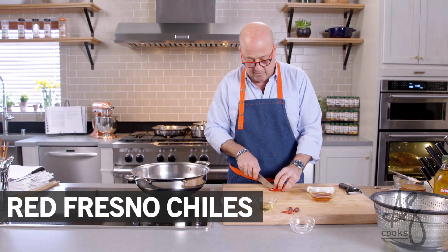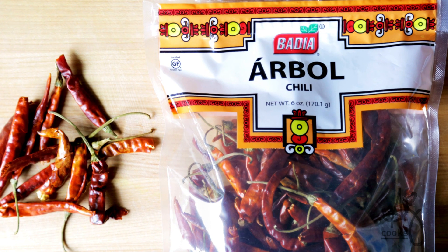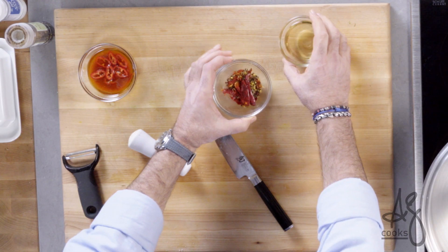This is a Fresno chili — I'll make a couple of thin cuts here. I have some whole dried chilies and some crushed chilies with Sichuan peppercorns, so I'm gonna have the right balance of heat.